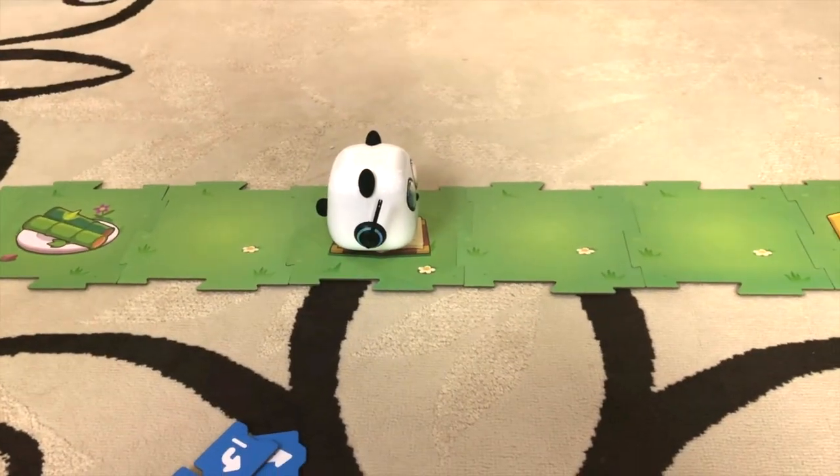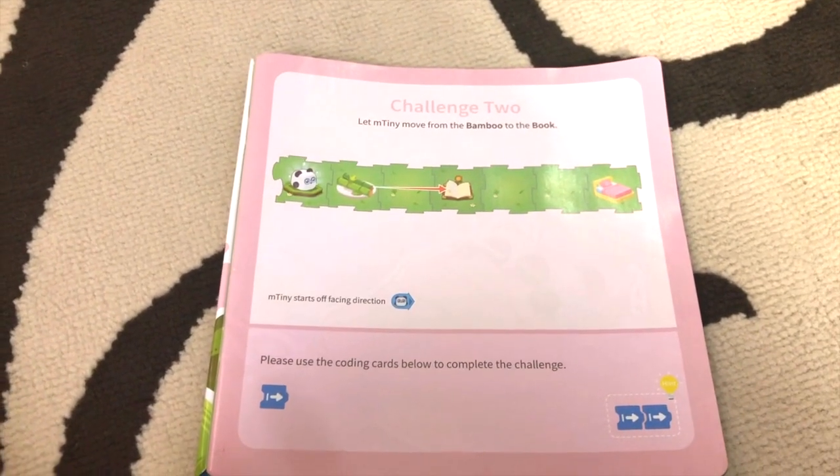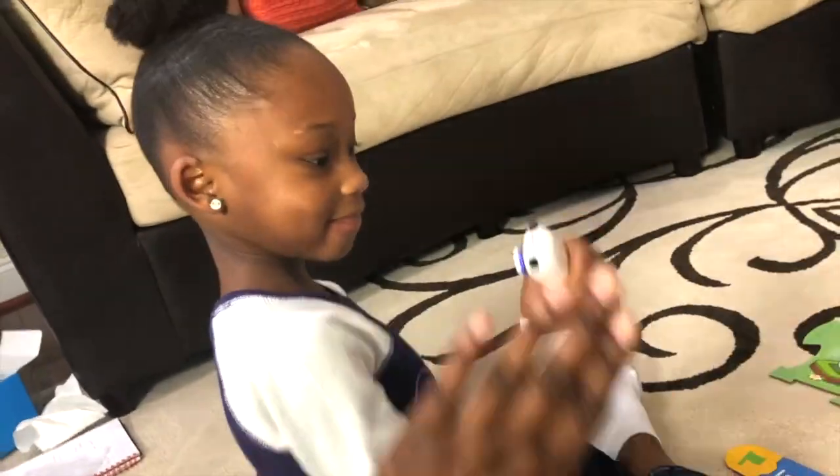He's made it to the book — now he's reading it! Challenge two complete. Good job, high five!